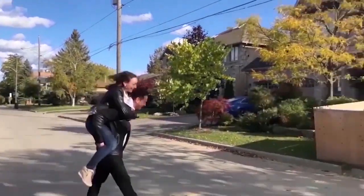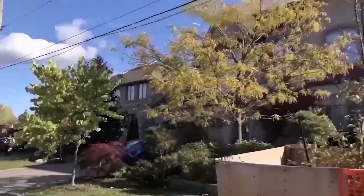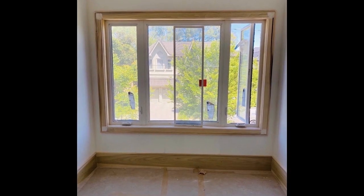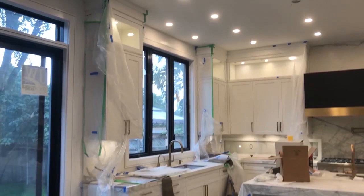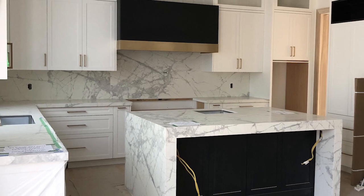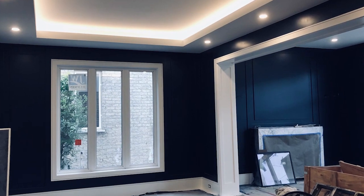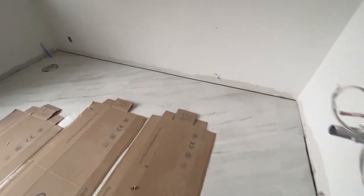Hi guys, we're the Wolfmans and we are building our second dream home right across the street from our first custom home build. We are officially in the sexier part of the build — the finishes stage. Previously we completed our flooring installation with tile and hardwood throughout, the trim installation with baseboards, window and door casing, and some beautiful accent paneled walls. We also completed our custom contemporary white kitchen with contrasting black pops, bold slabs for countertops and backsplash, and beautiful brass details. Today we take you upstairs to our master bedroom where we create a stunning feature wall and complete our master bathroom.